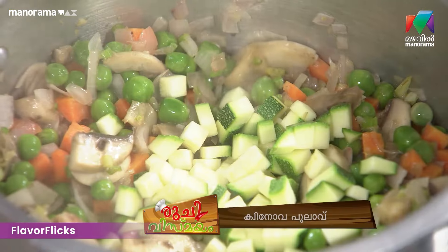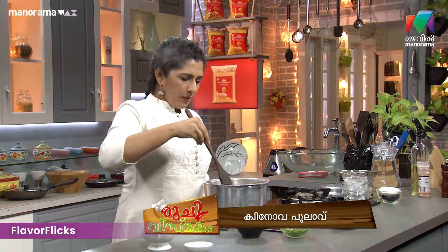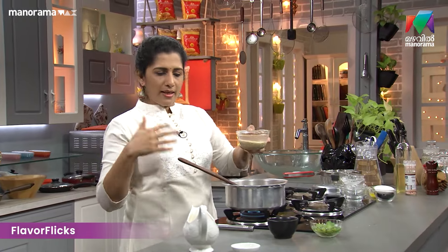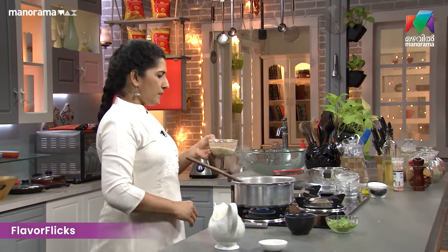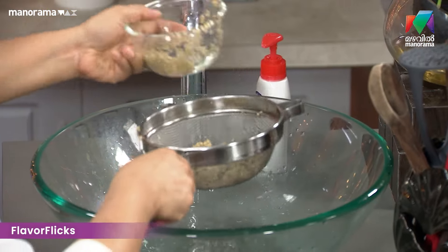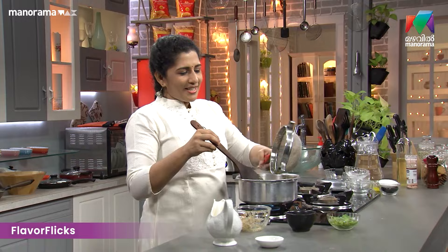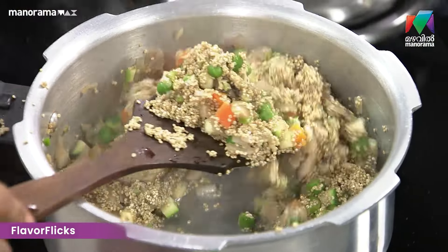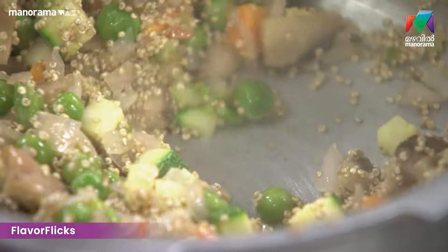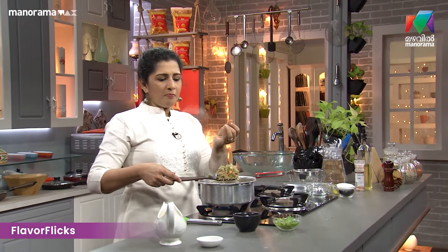Zucchini, zucchini — add the zucchini. If you like mint, you can add the mint.